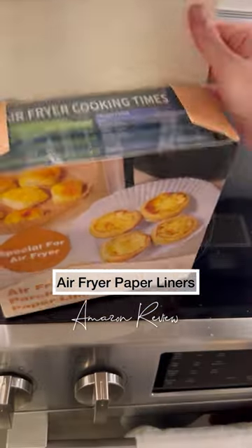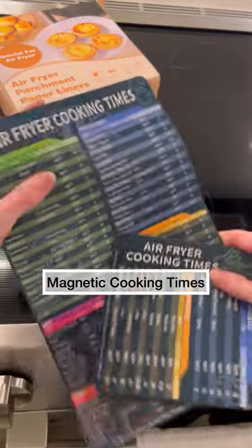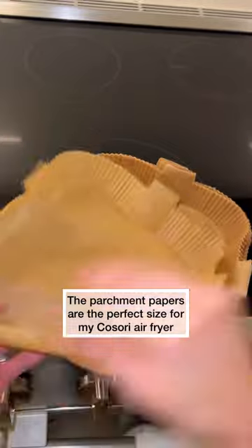Air fryer parchment paper review. I do like that this one came with a magnetic cooking times chart — I thought that was a really great addition. This is how the actual liners look; they are thin but they're so efficient.